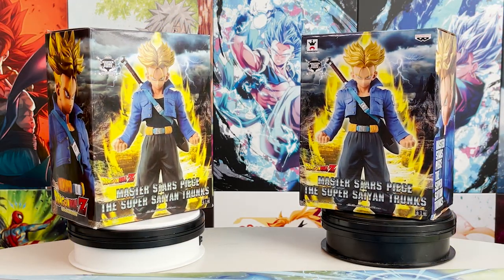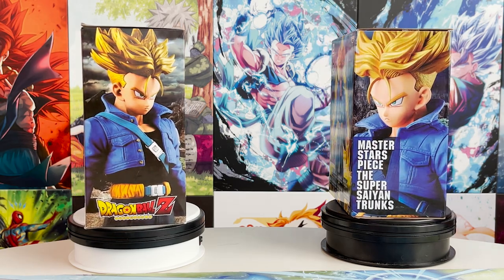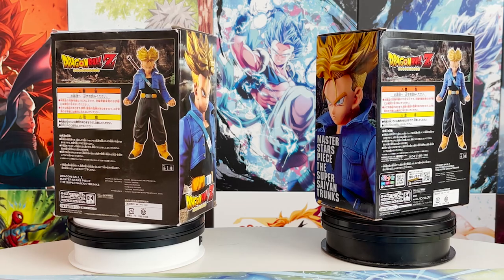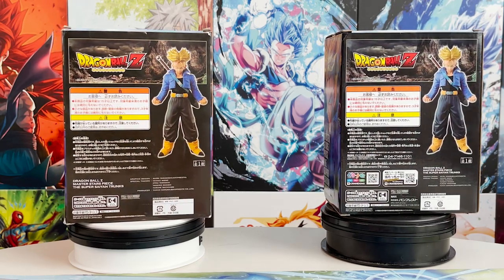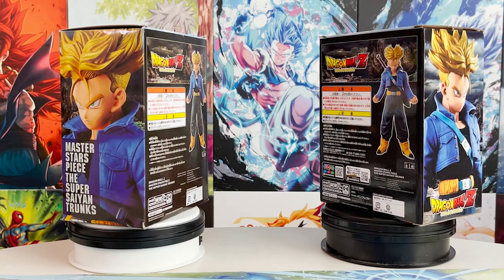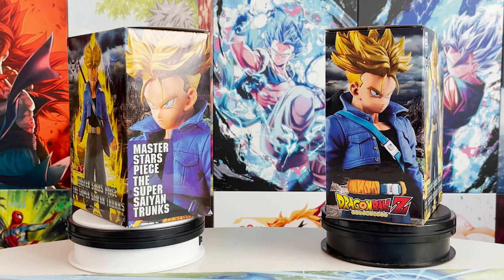Let's start with the box differences. Upon first inspection they look very similar, but you can tell in person that they're actually made of different materials. The one on the left is cheap, flimsy, glossy material that you can spot right off the bat, whereas the real box is made with a more cardboard-esque material.